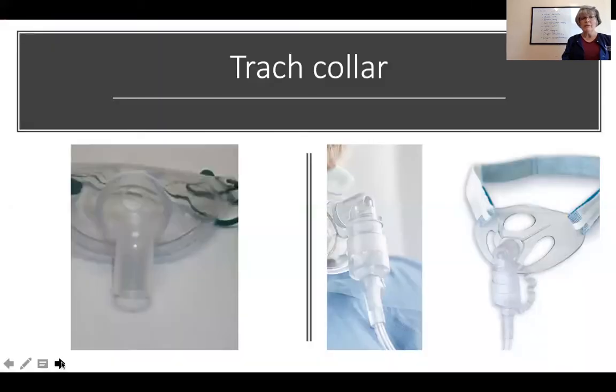Next is the trach collar — a small collar that goes around the neck for patients who have a tracheostomy. One opening allows you to hook up nebulizing treatments. Other attachments are available depending on the setup. The collar delivers oxygen directly into the trach area, allowing the patient to breathe it in through the trach. This is used when patients are independently breathing but may need a little extra oxygen support.